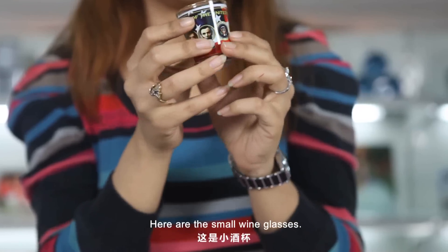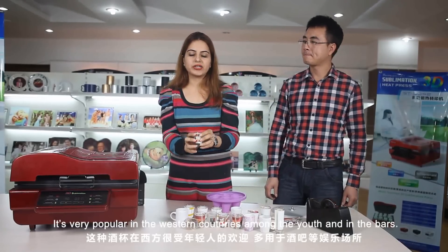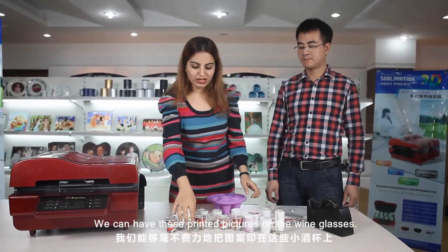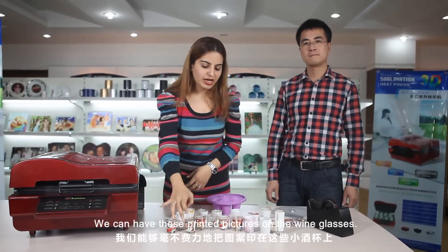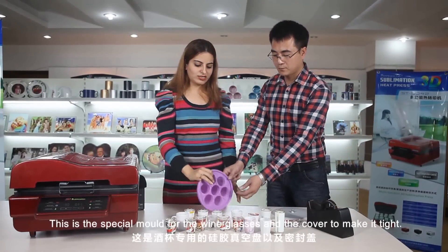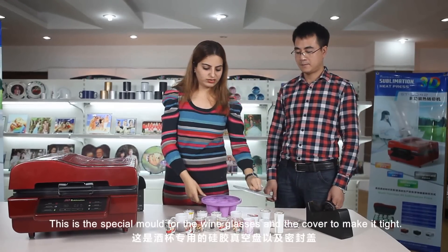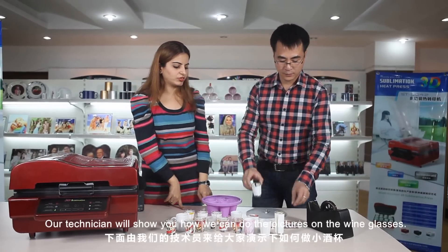Here are the small wine glasses — very popular in western countries among the youth and also in bars. Our 3D sublimation machine can do magic. We can have printed pictures on the wine glasses. Before, no machine could do this, but now the 3D machine can. This is a special mold for the wine glasses, and a cover to make it tight. Our technician will show you how we can do the pictures on these.